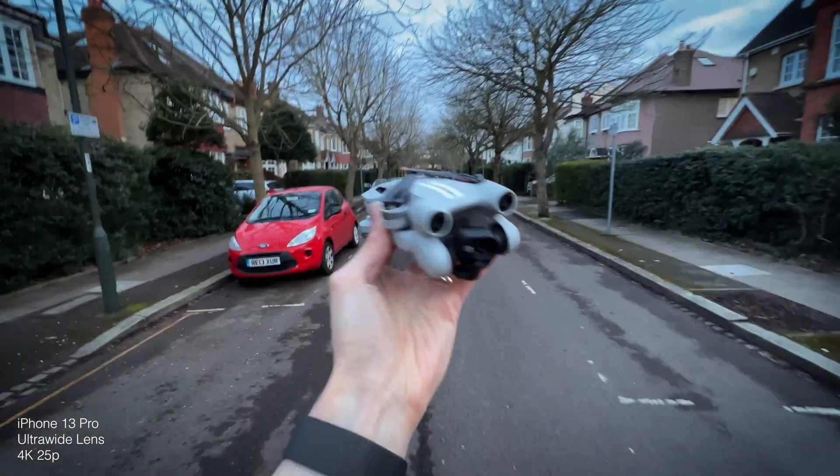There is so much footage online of drones flying around in perfect weather — really sunny, great views. At the end of the day, any camera is gonna look good when you film that kind of thing. So today I want to show you how well the DJI Mini 3 Pro does when you've hardly got any light at all.